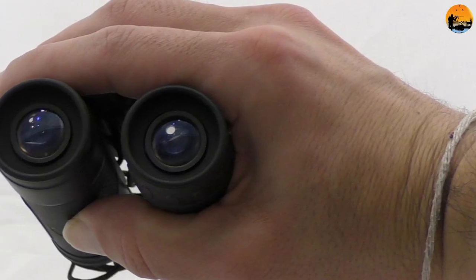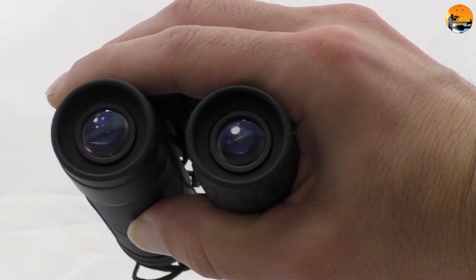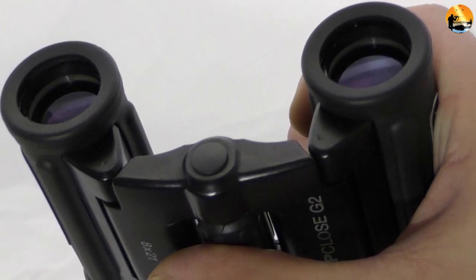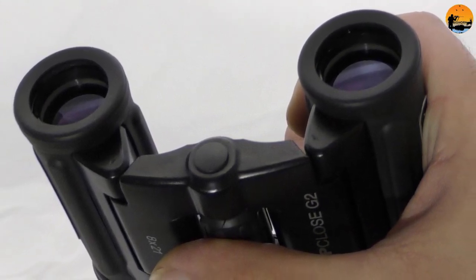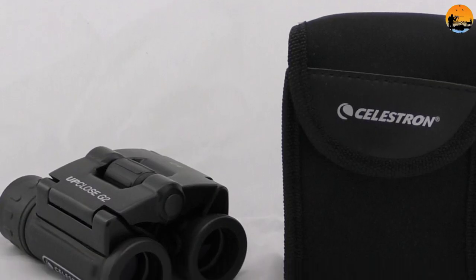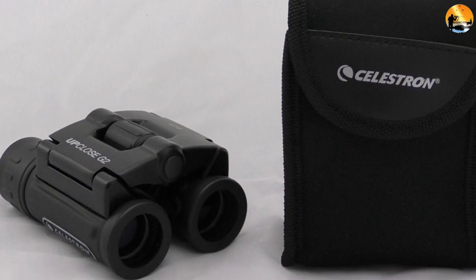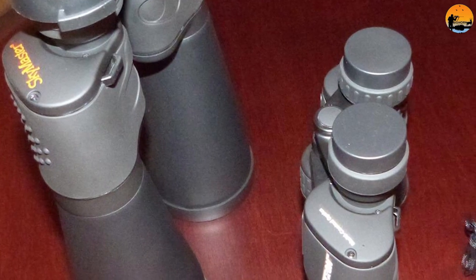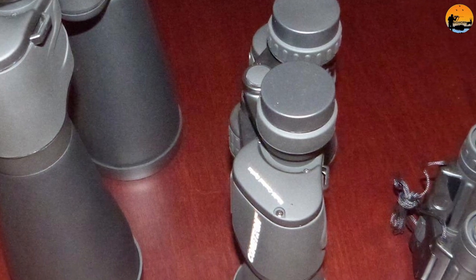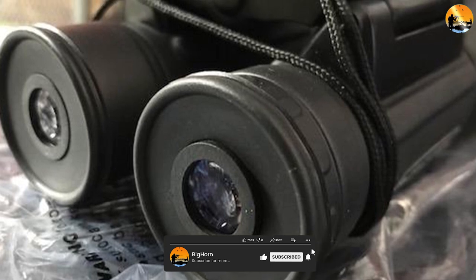The Celestron Up Close G2 16x32 are not great all-rounders, but they impress at what they are designed for — high-power close-ups, handy, travel-friendly, and highly affordable. They will suit anyone after close-ups of birds, animals, and objects in the middle distance, and they are good enough for occasional use in vast landscapes and at sea too. Their all-in-one design makes them really travel-friendly too. However, lacking immersive views and without eye-popping color and contrast, it's hard to get excited about the Celestron Up Close G2 16x32.